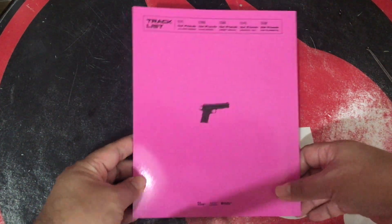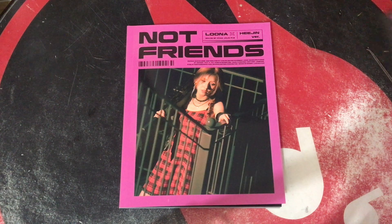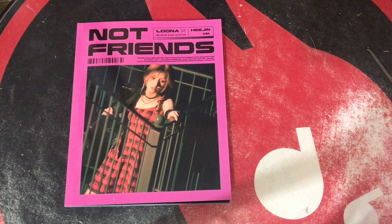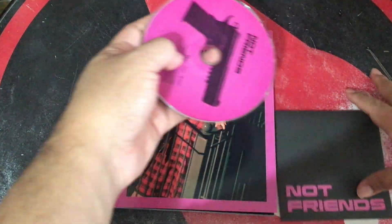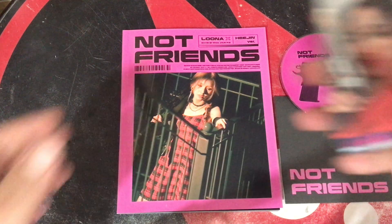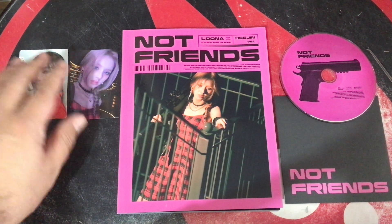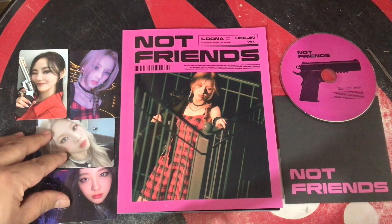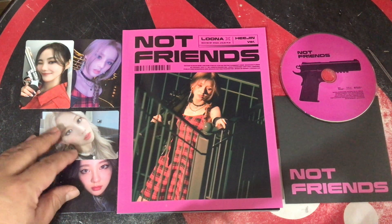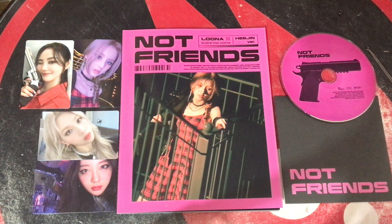Anyway, that's me rambling on. This is the Heejin 'Not Friends' photo book. I'm indulging a little bit more than I should. Unfortunately, I did not get the golden ticket — whatever you want to call it — to get a signed postcard or poster, but nevertheless this is my spread. We're Not Friends — thank you for watching.